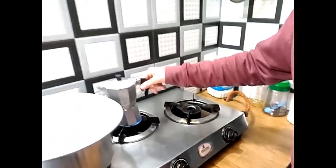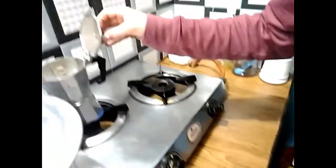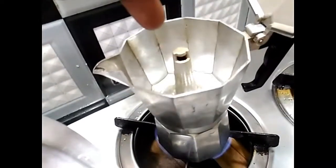Wait — for how long? Until the coffee comes out of here. So out of here. The actual coffee will be over here, as you can see.